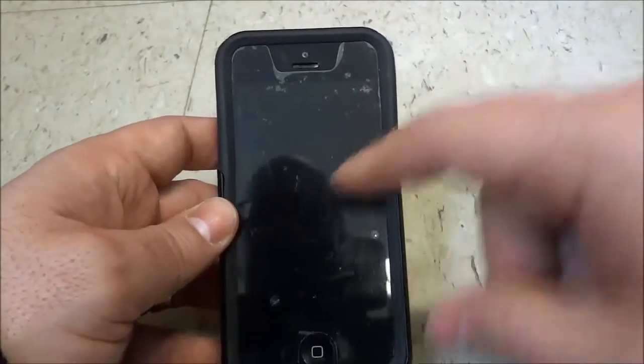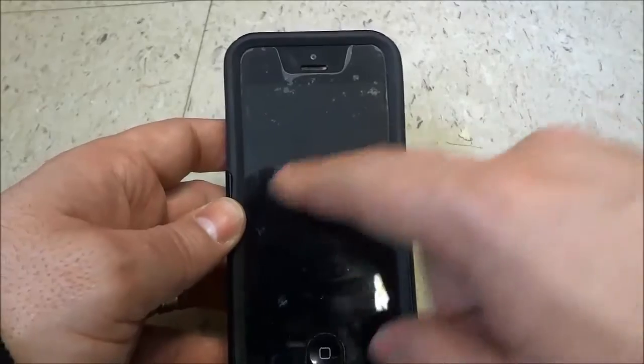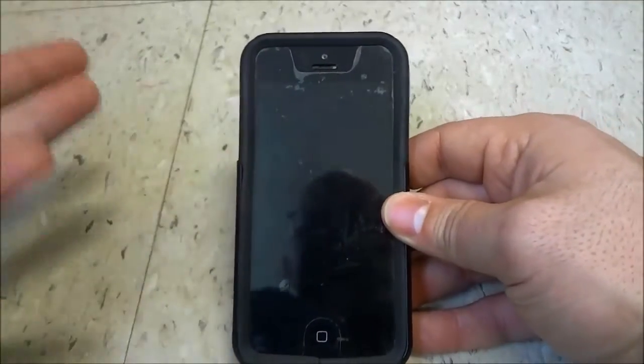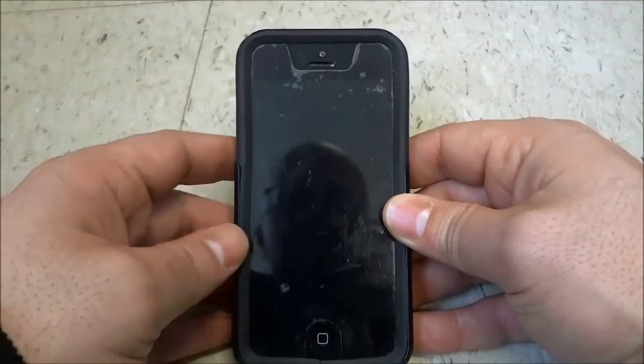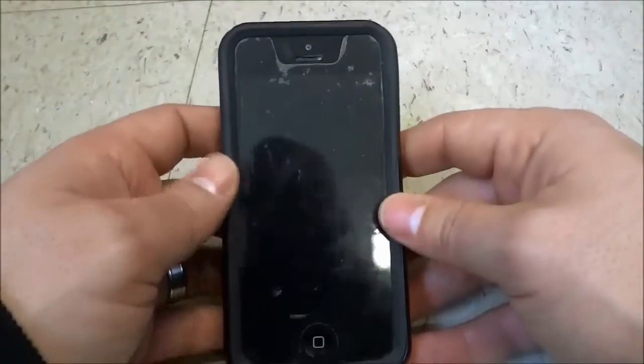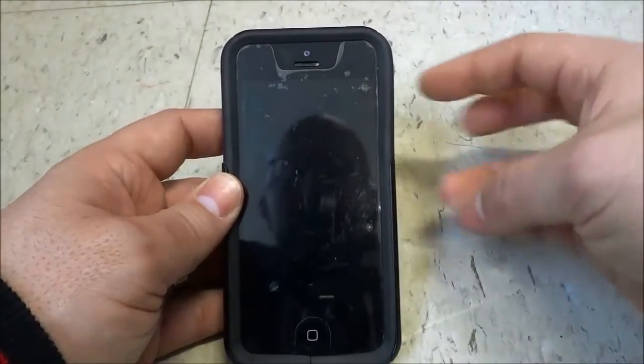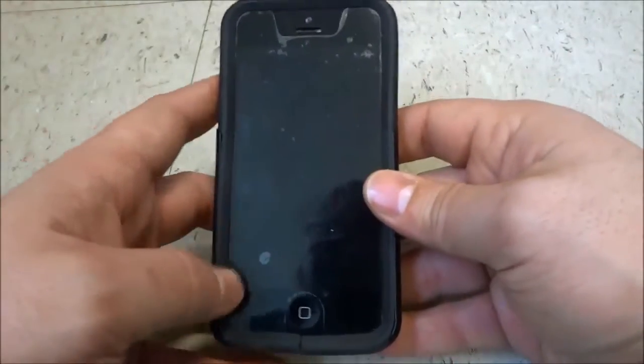Now what will happen when you do that is an Apple logo will appear and your phone will basically reset. You will basically be doing a hard reset on the phone. Now don't worry, you will not lose any of your data, you will not lose any of your documents — you are just doing sort of a hard reset with the phone.